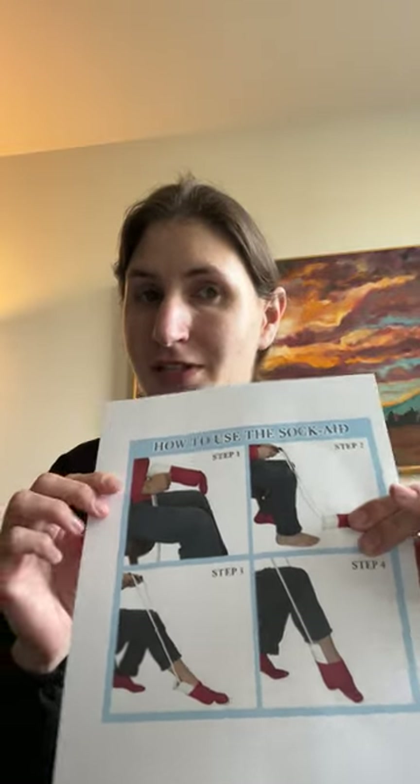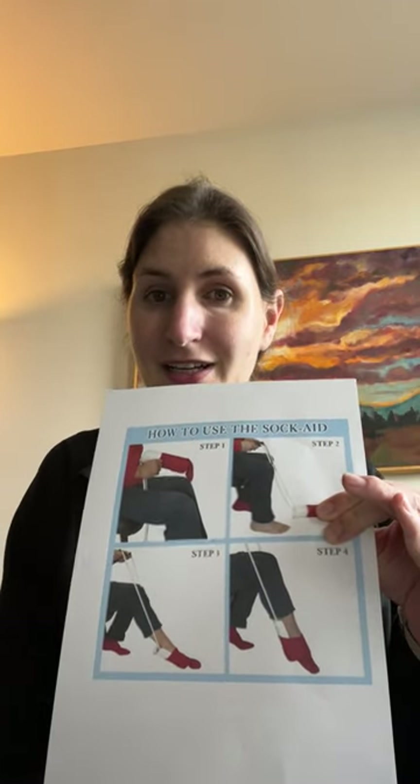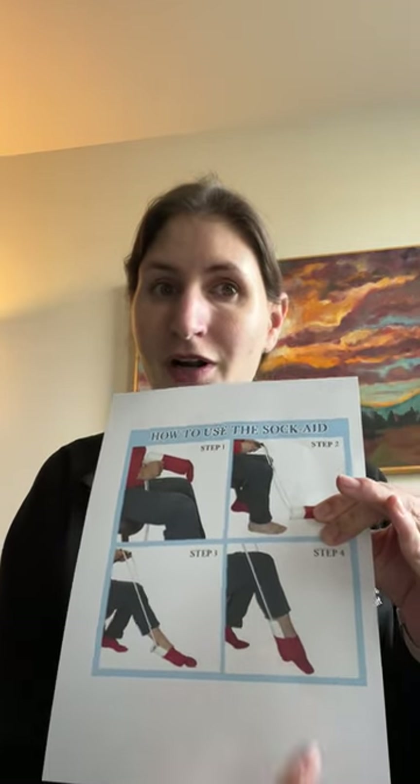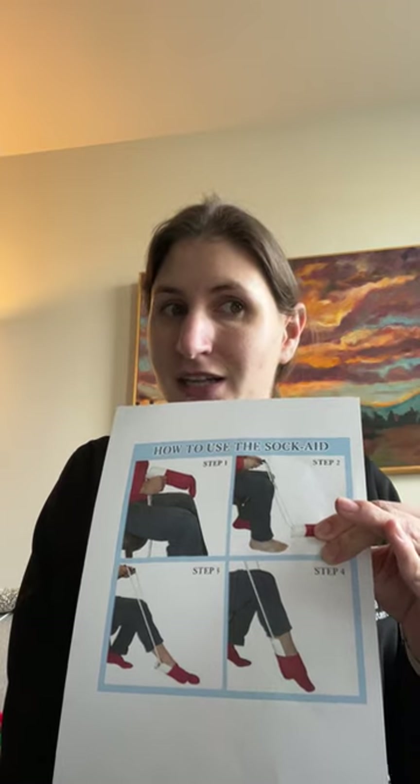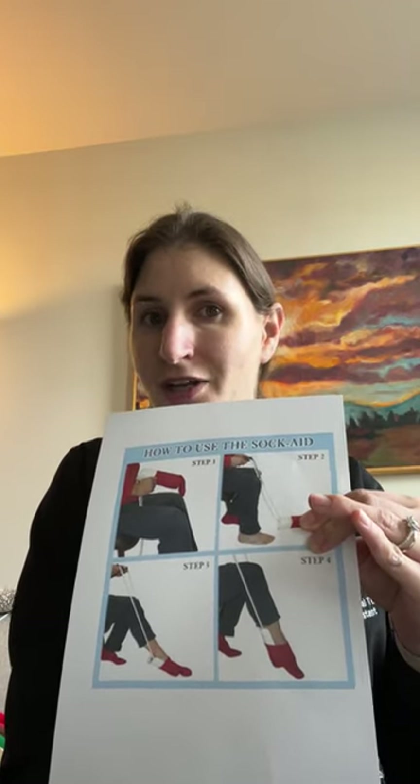Point your toes and place them into the open hole in the sock. And finally, step four, pull the handles of the sock aid to help pull the sock all the way up your foot until it is on your heel comfortably.